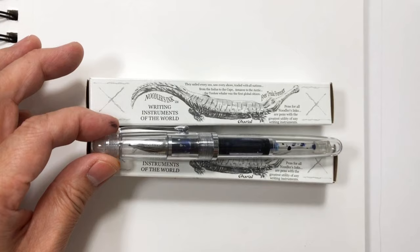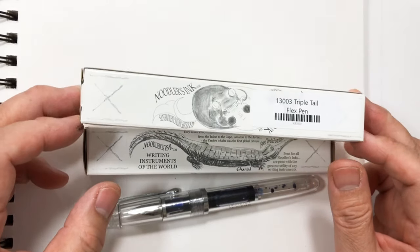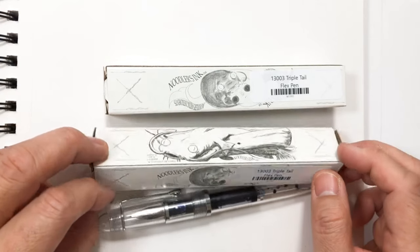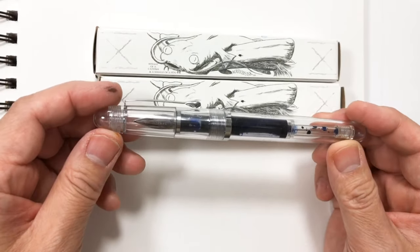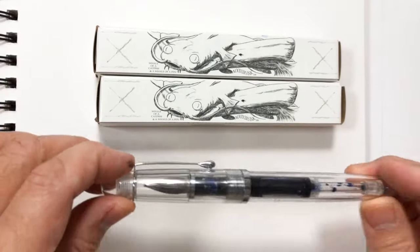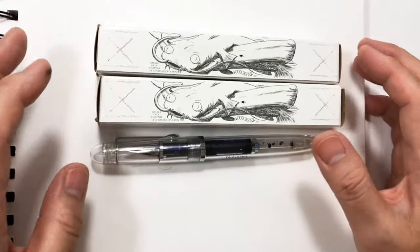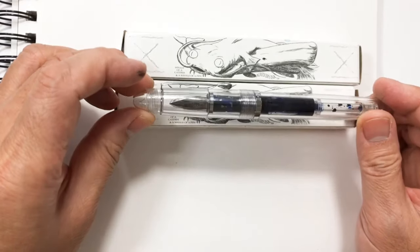This is a Noodler's Ink writing instrument. This is the box it came in — I like it immediately because it has these drawings, one is a crocodile and another is like a catfish that extends across the side. I already opened one box and filled it with ink — I used a Montblanc ink instead of the suggested Noodler's ink.